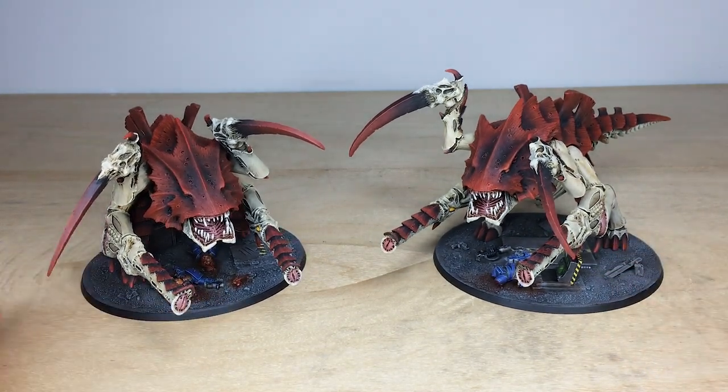Obviously the pair of them are now off to join our client's army and add some more weight to their force in both firepower and close combat deadliness. Do hope you like them ever so much - thank you so much for watching, I will see you very soon on the next one. Take care.